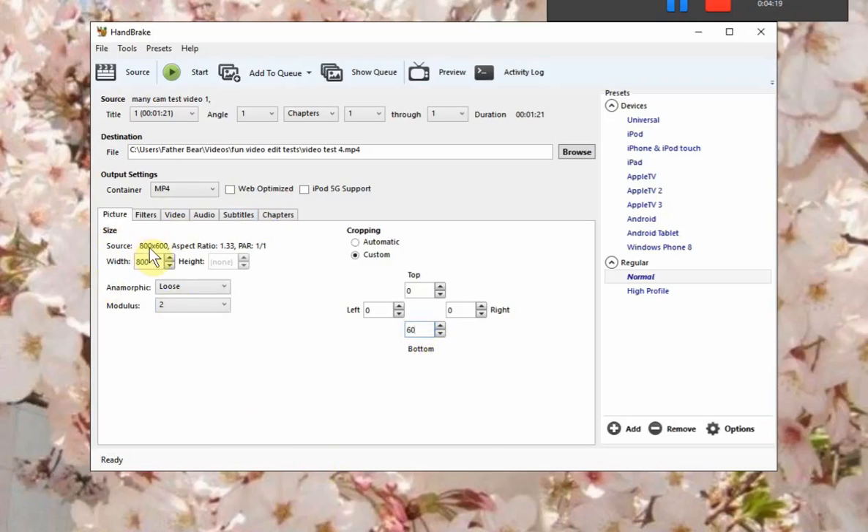Now, to make it look like widescreen — I hope it looks like that when it uploads to YouTube, but I'm guessing at this part. You see where it says Anamorphic? You want to change this from Loose to None. Then you want to take the checkmark out of Keep Aspect Ratio. Then either highlight and type in 480, or use the down or up arrows until you get it to 480. Then you click Start.